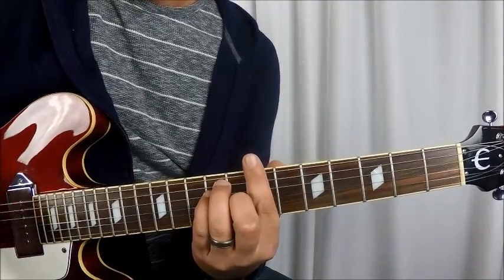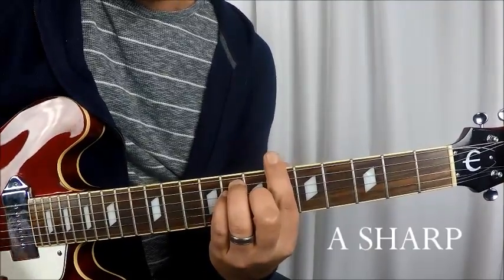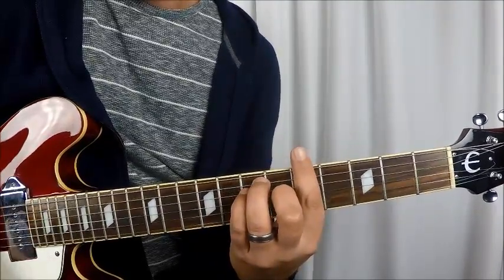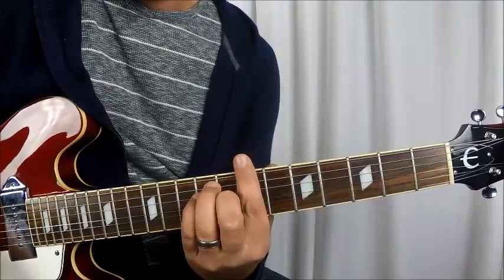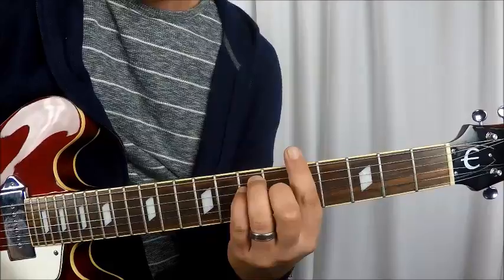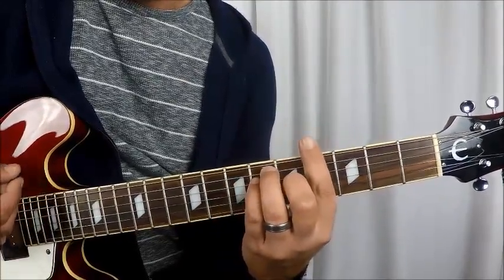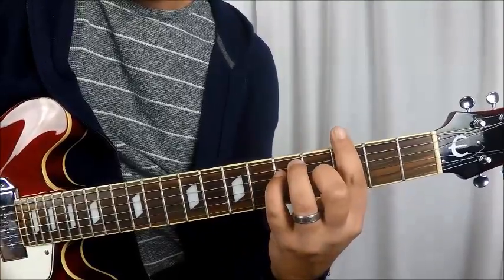So you go once, sustain it, and then you hit it again and go to an A flat, to an A right away. Once, sustain, then hit it again on the B — A flat, A. Sustain the A, then you hit the A again. Then you go right to the G sharp and then the G.